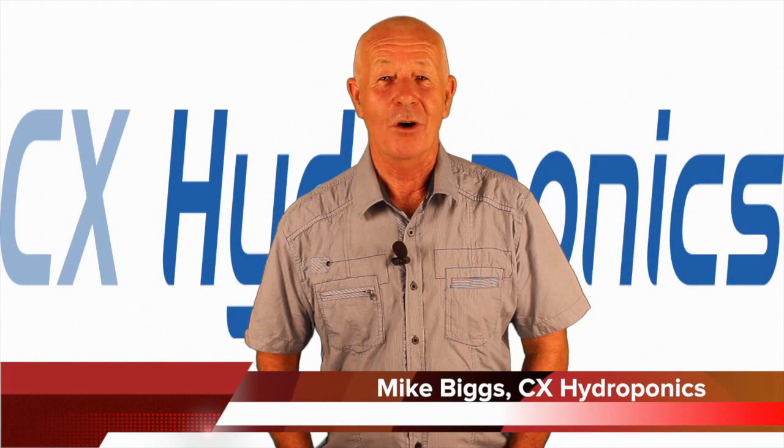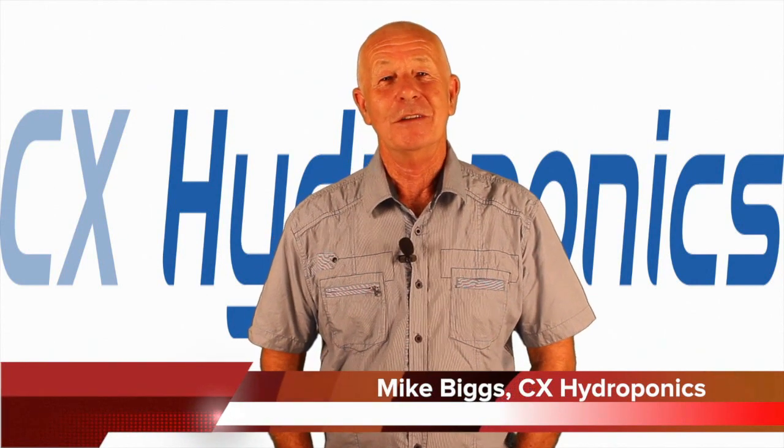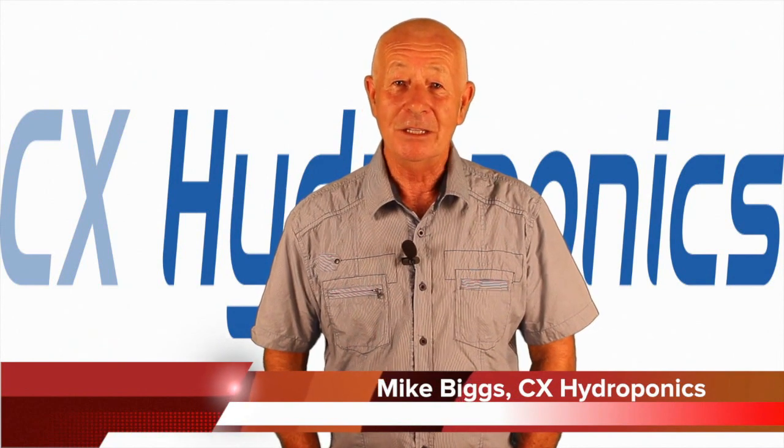Hi, I'm Mike Biggs and welcome to Ask Mike, which is a question and answer session designed to help you as a gardener make gardening easier, more successful and a lot more fun. As usual, this is a no hype zone.